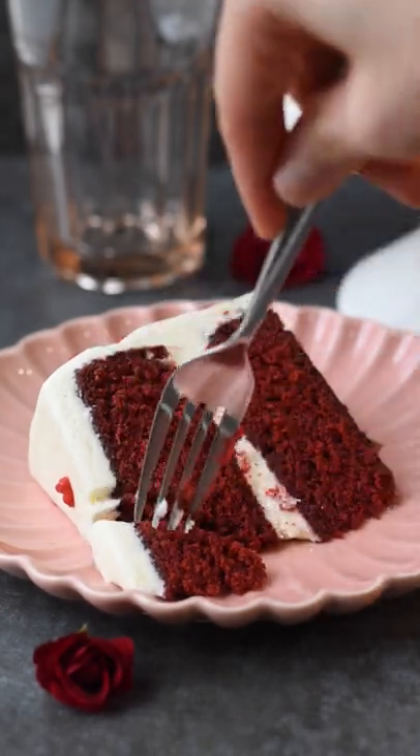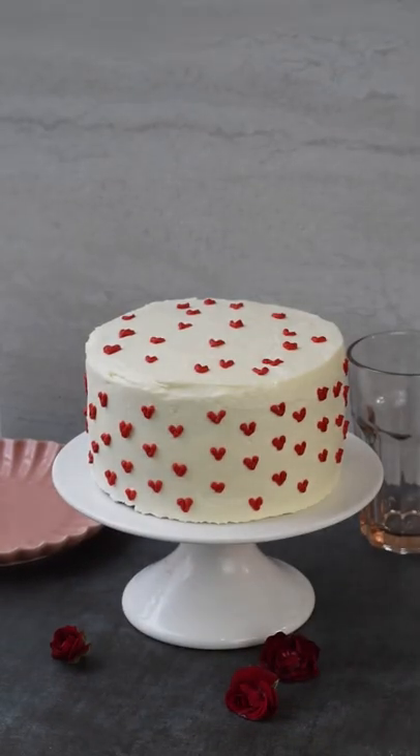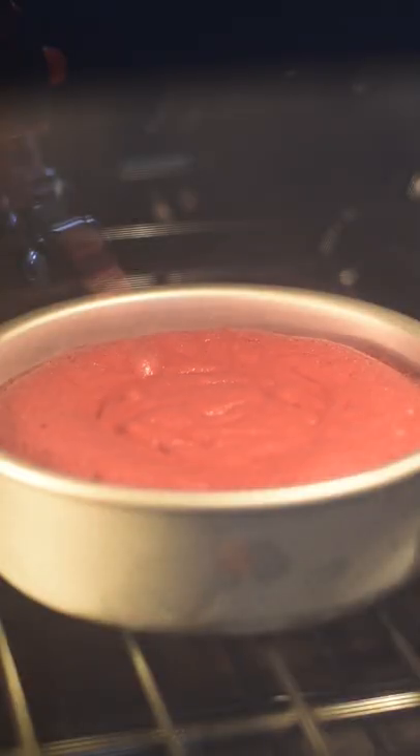In honor of St. Valentine's Day, we are making this red velvet cake, and this might quite possibly be the best red velvet cake we've ever had. It's absolutely irresistible, so here's how you make it.